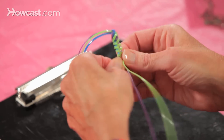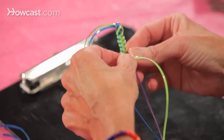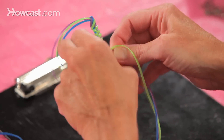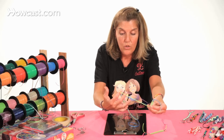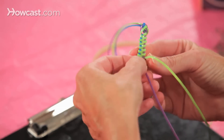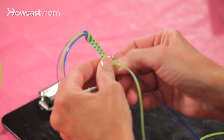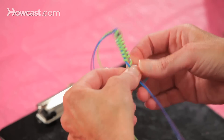So you're going over the purple and under the blue, over the blue and under the purple, over the purple and under the blue. And you see what happens here — it gets caught up in the bottom. So you just pull this out and keep going: around and under, around and under, around and under.